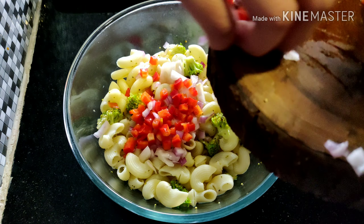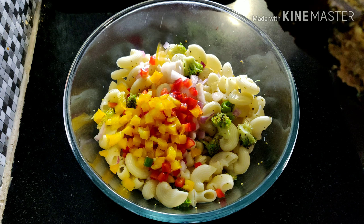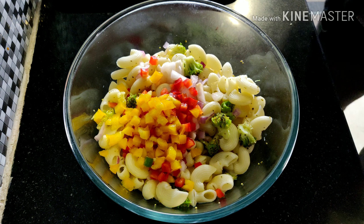You can also add chopped apples or zucchini if you want. This is something you can have for lunch, as a snack, or for dinner — kids will love this in their tiffin boxes.